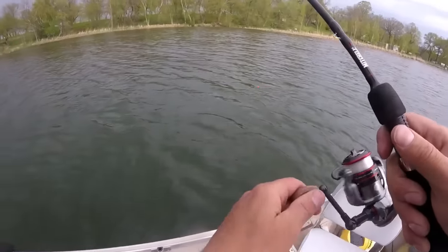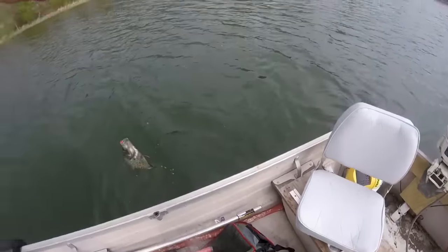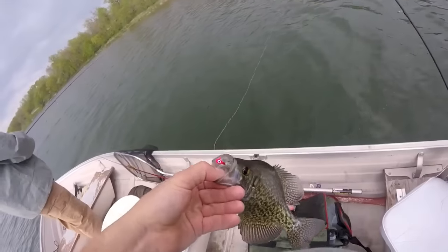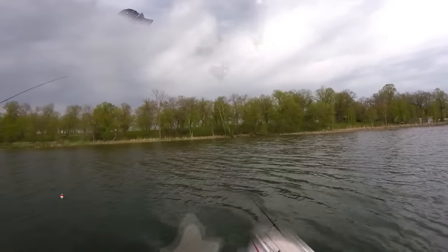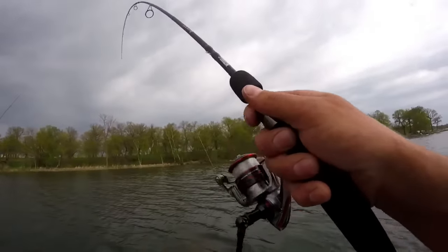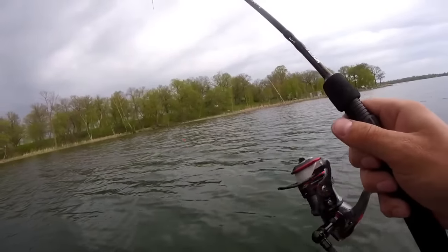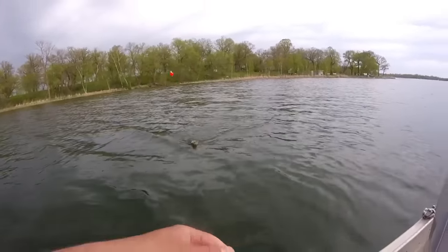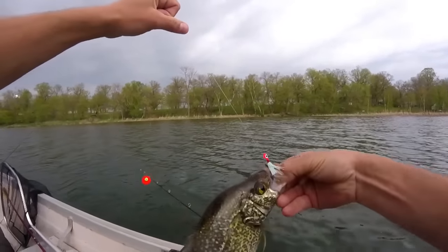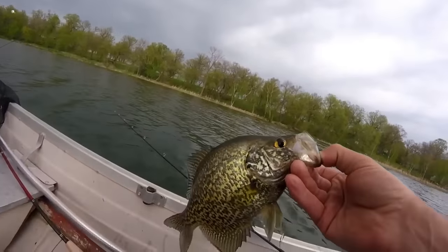Look at that — that's a nice crappie! Look at the colors on those fish. We haven't seen any that are full of eggs anymore, so that's a good sign. We're not keeping spawned-out fish. Oh, there's a crappie — big one. I think it's a keeper. Yeah it is. Oh yeah, the colors on these guys!